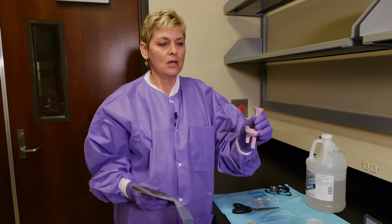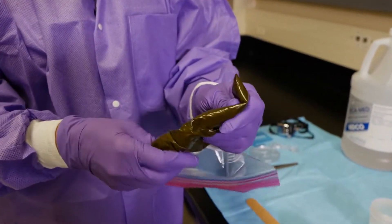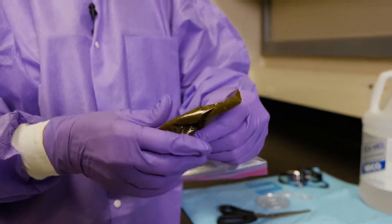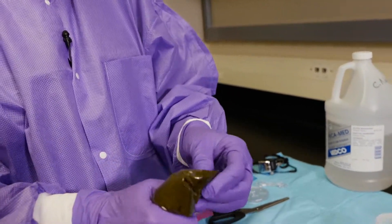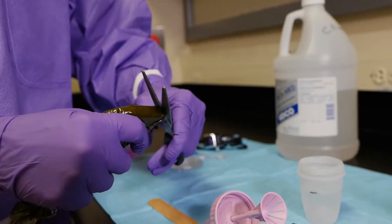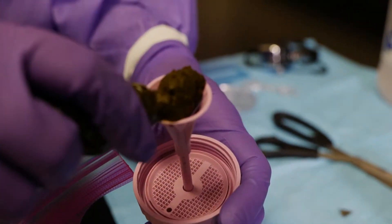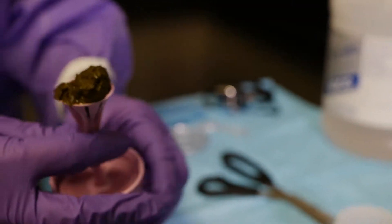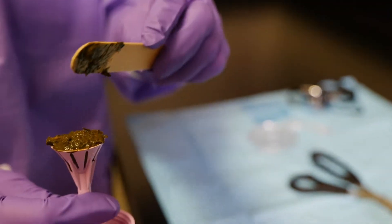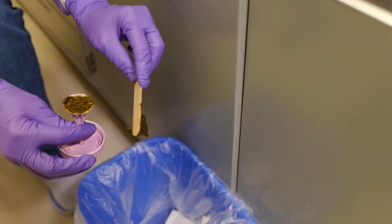The next thing we're going to do is fill the flowtack. This is a fecal sample from a cow, and what I like to do is mix these up so that it distributes the eggs a little bit better. One thing I learned is to just use some scissors to cut the tip off, and then you're going to fill this flowtack. Fill that up, then tap it down, and then scrape off the excess so that it's level.